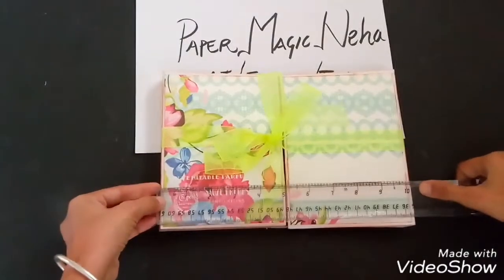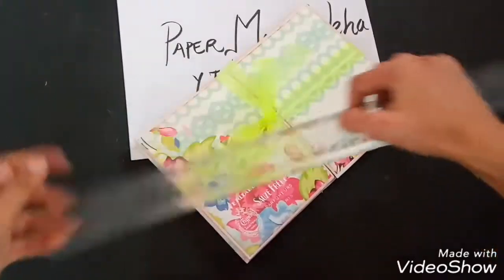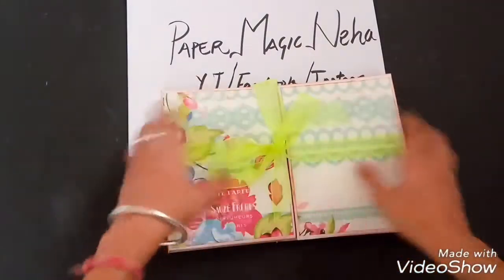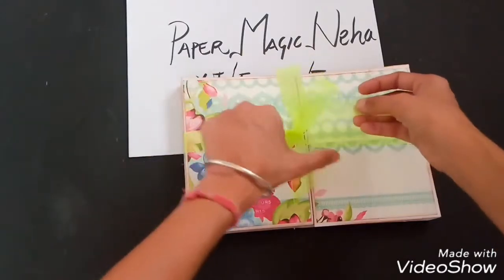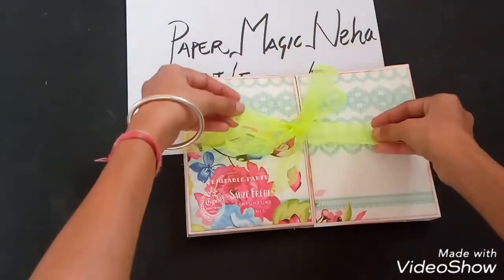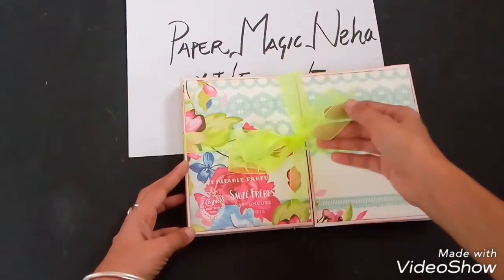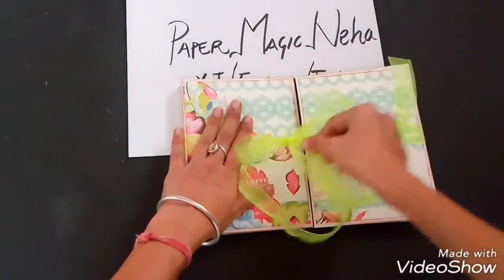Let me show you the dimensions. This measures 10 inch by 7 inch in width and length, and the spine is 3 by 4 inch from both sides. It has a gatefold style for closing and opening, and it has a ribbon enclosure — organza ribbons are my favorite. Neon colors are so in, so I used a green colored ribbon for its opening and closing.